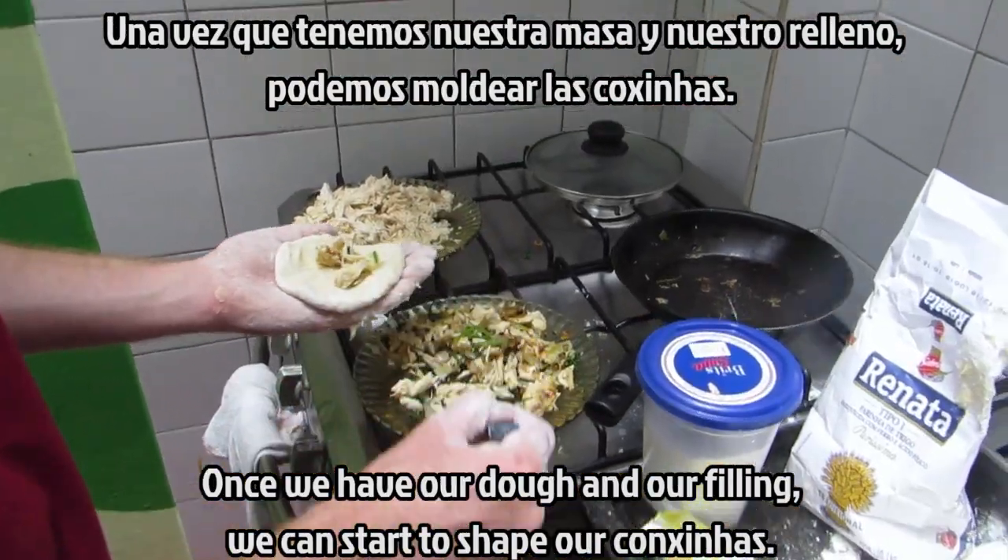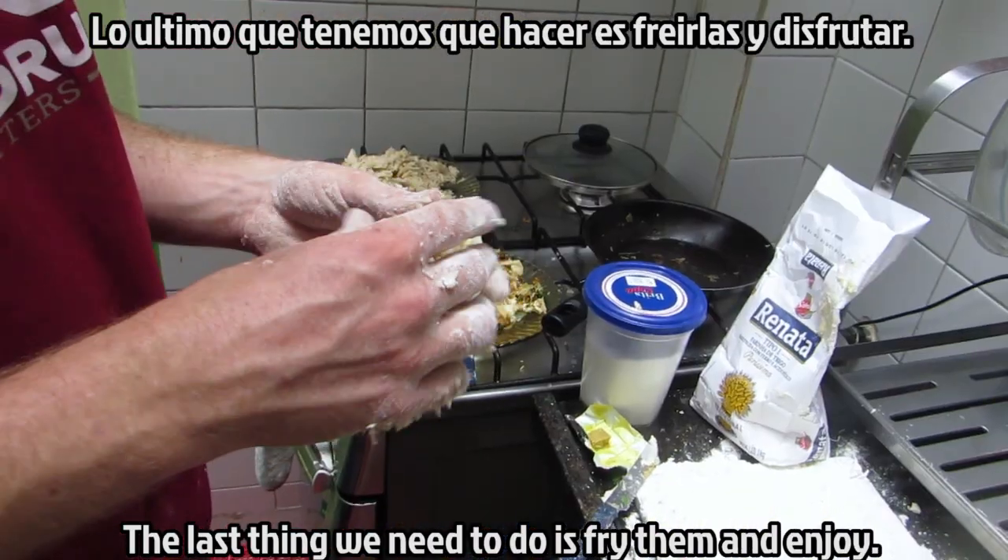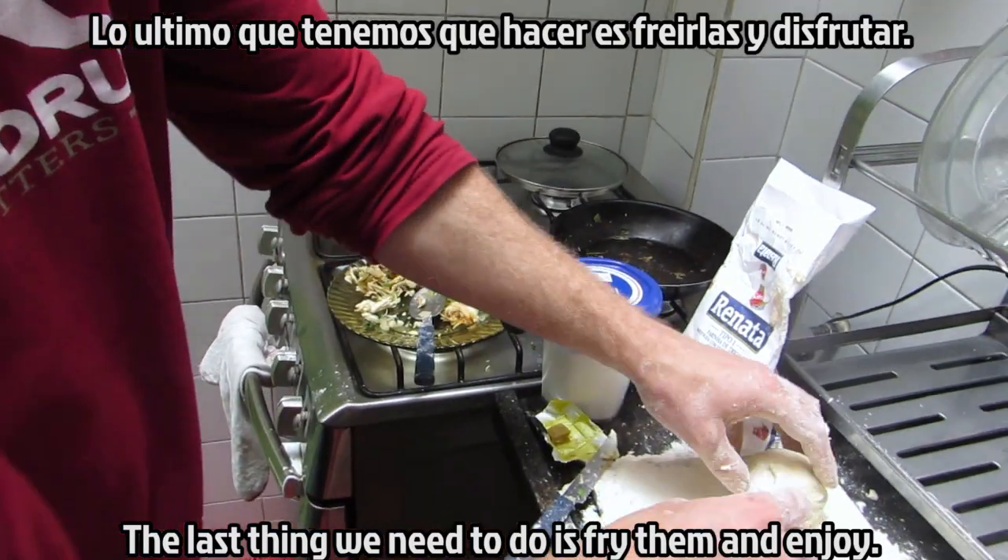Once we have our sauce and our chicken, we're going to mix it up. The last thing we have to do is to fry them and enjoy them.